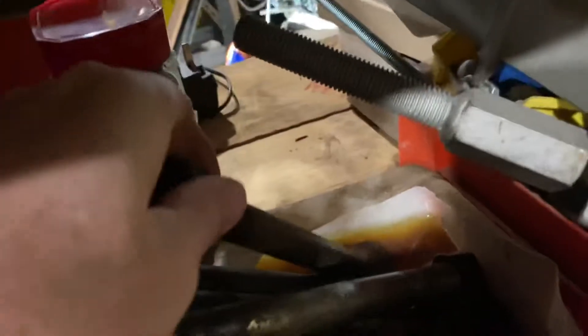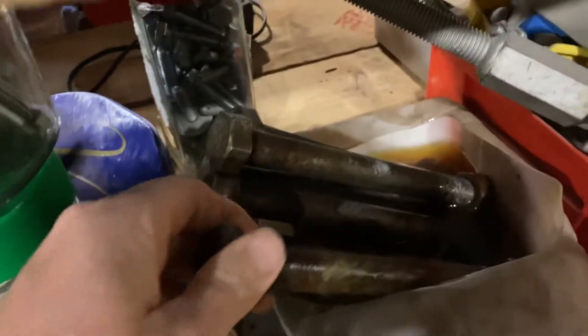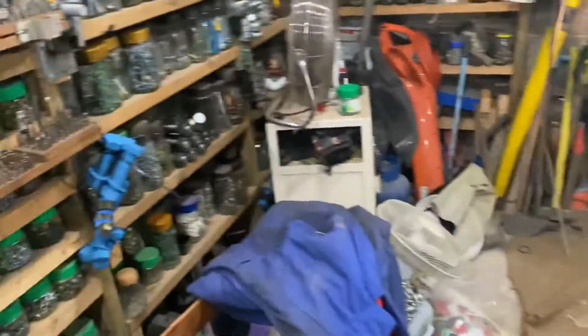Before I forget — when I recover bigger nuts and bolts, not the little ones, but if I get a big one that's a bit rusty, I sit them in oil. They've been there for months just sitting in oil, and they come back to life. Then you won't need to use them until you're ready.